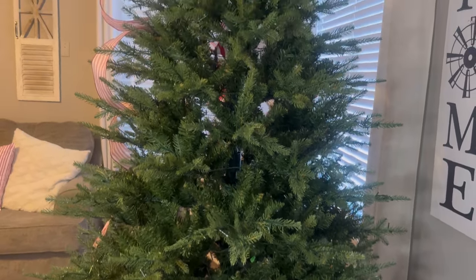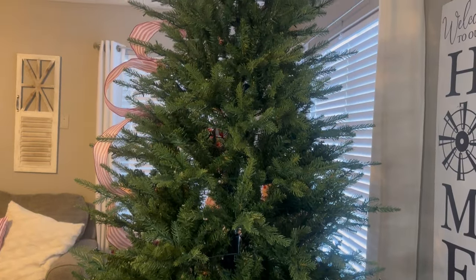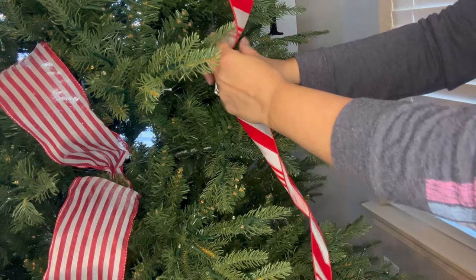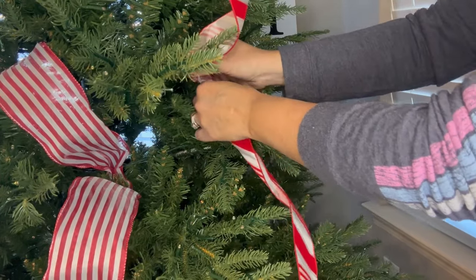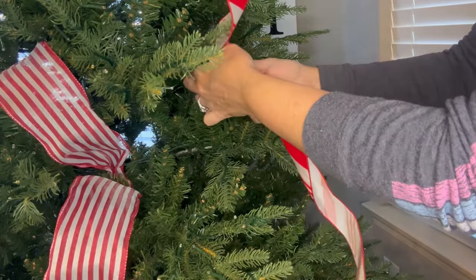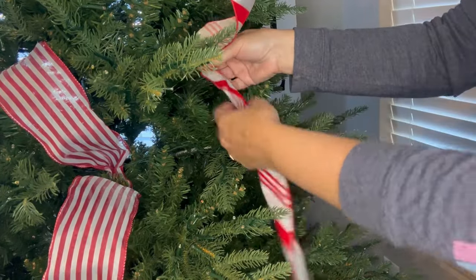I want to show you in the daytime how it looks without anything. I already have some ribbon there that I'm working on and practicing with. Me and ribbon — we're not friends when it comes to putting ribbon in the tree. I'm getting kind of the hang of it, but the problem is that this is not one of those fluffy trees.